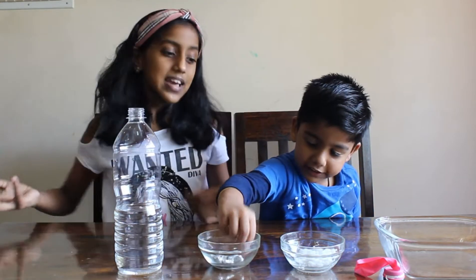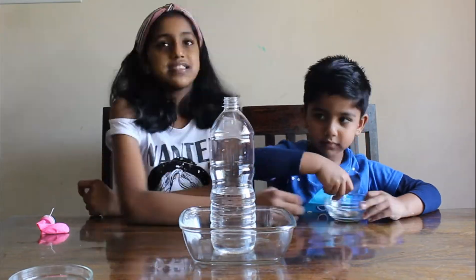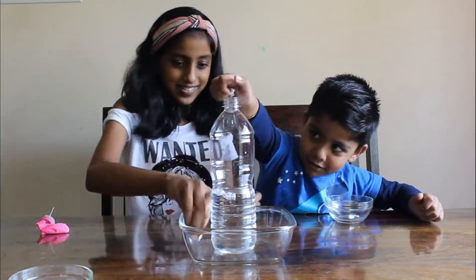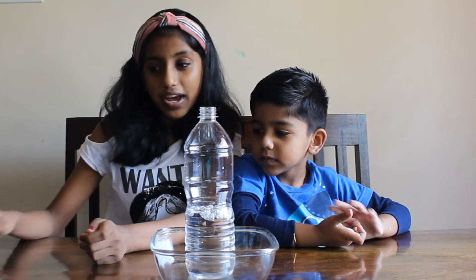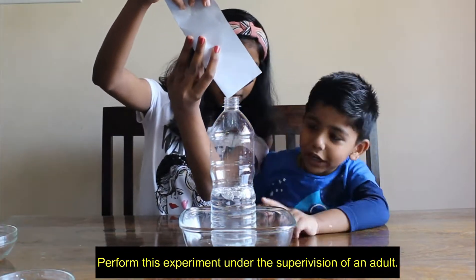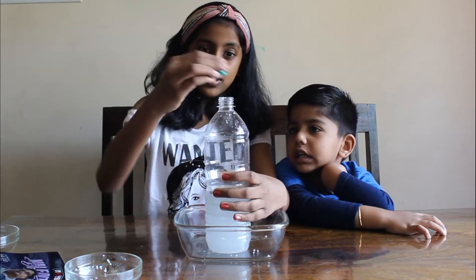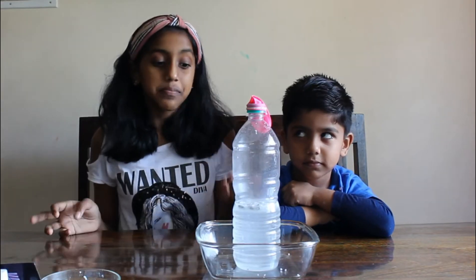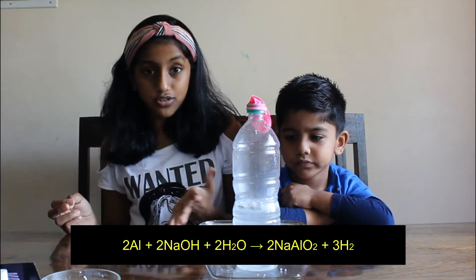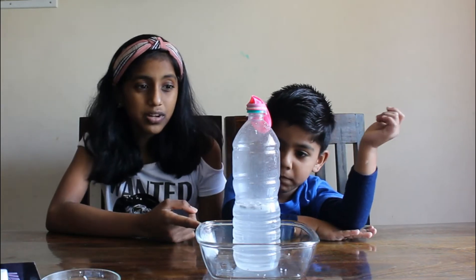Let's get started with the experiment. First, let's place the bottle inside the container like so. Now Brenna will be adding the caustic soda. Now we've added the caustic soda and we're going to just close the cap. All you have to do is wait. The mixture inside this bottle will actually produce hydrogen gas and will inflate the balloon. You need to be very careful — the bottle will heat up in a while.